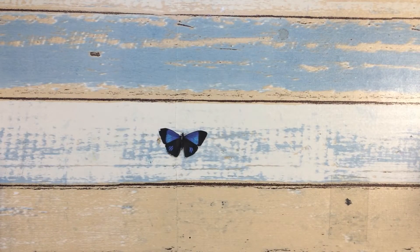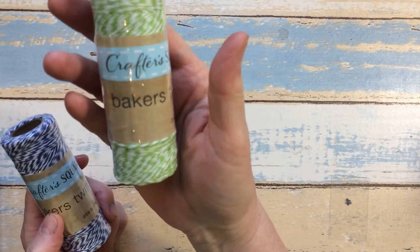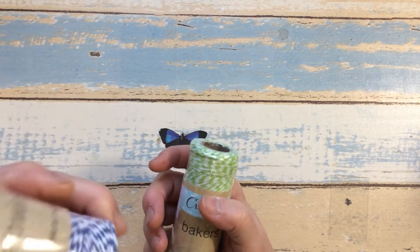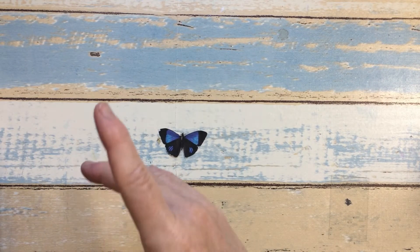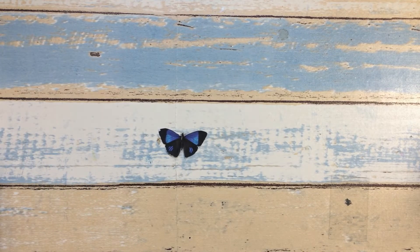The next item I found, and this was in the Crafter Square section, is some Baker's Twine. I picked up the green and white and the navy blue and white — I believe they also had an orange and white. My Crafter Square section at my store is not huge; it's just a very short section with one side and then one on the other side, but I am seeing some new things coming in.